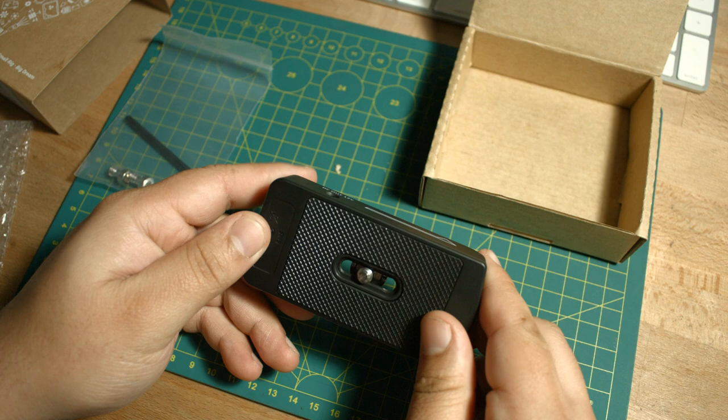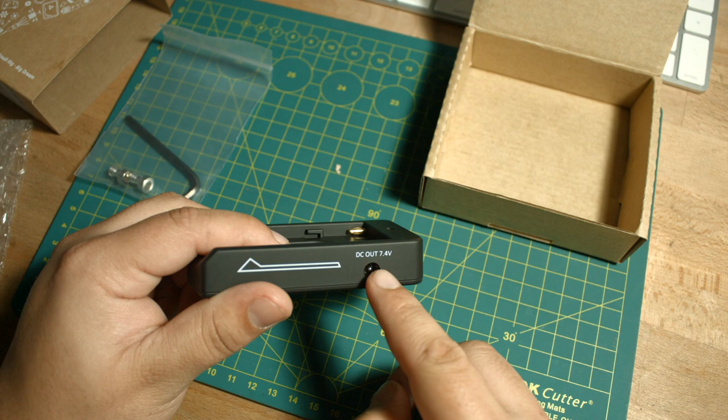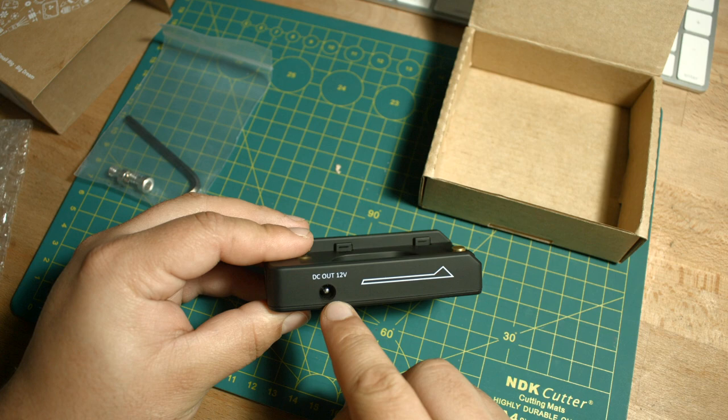The reason I got this is because it has an output for 12 volts on one side and an output for 7.4 volts on the other. The NPF batteries actually only output 7.4 volts, so this little box steps up the voltage so you can power your camera or accessories that take 12 volts and not 7.4.